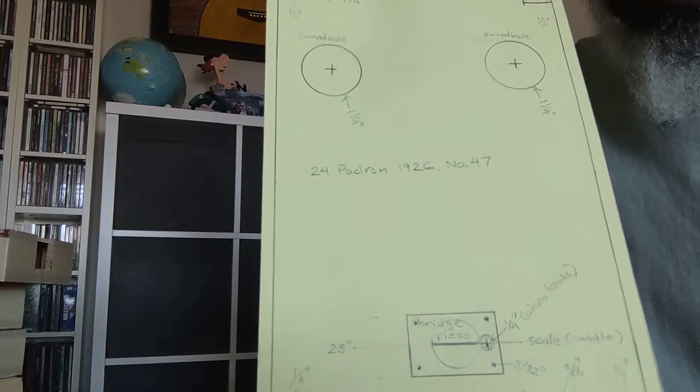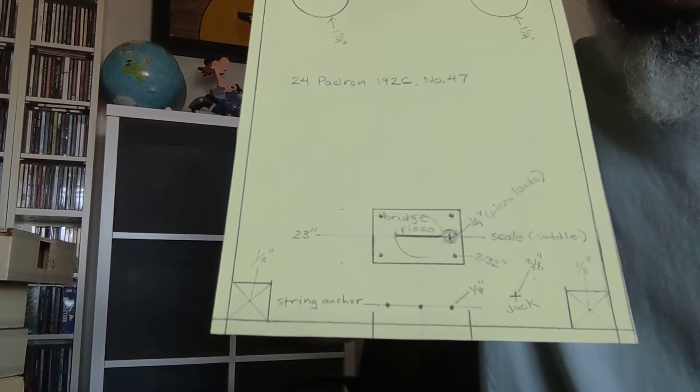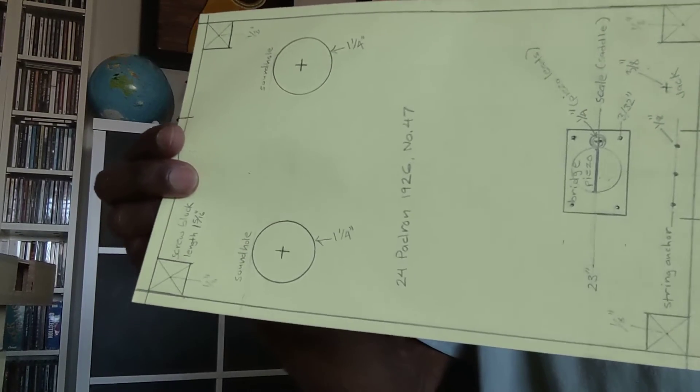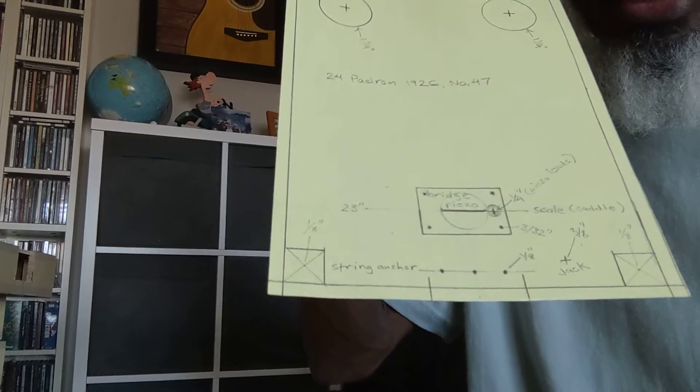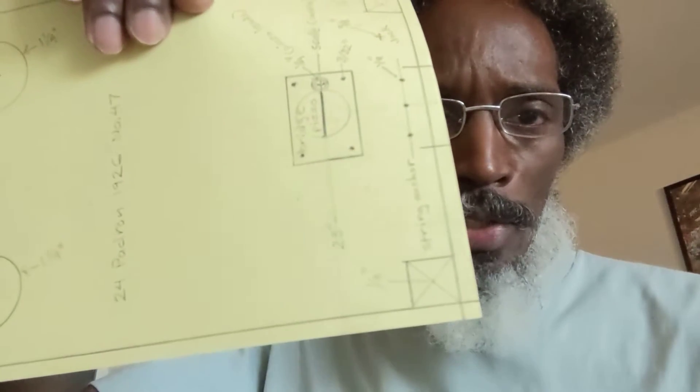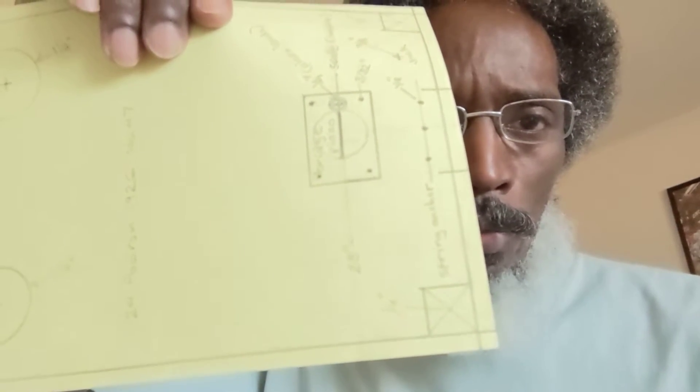So how do I do this? Typically I start out by making something that looks like this — it's a paper template. After measuring the size of the box, I pre-measure and mark where all the holes I need to drill are going to be, for all the mounting hardware such as the bridge and the screws for the box top itself. I also indicate the placement of the blocks where the top mounting screws will go into.